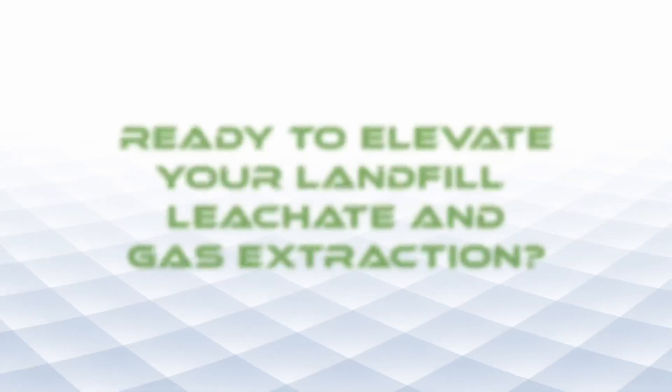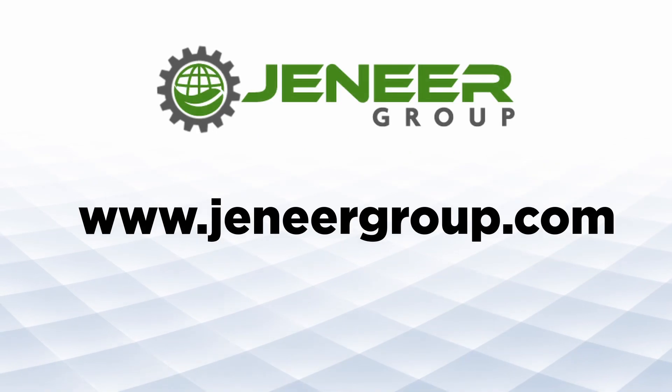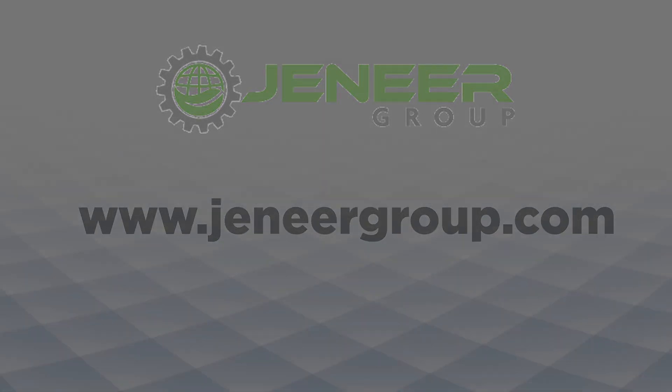Ready to elevate your landfill leachate and gas extraction? Contact us to learn more.